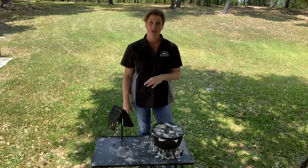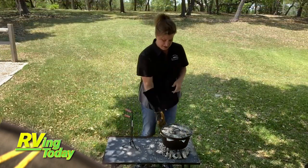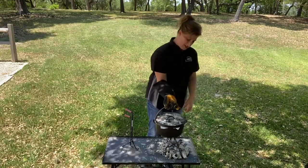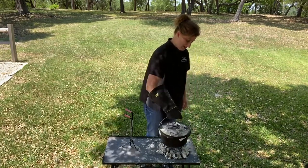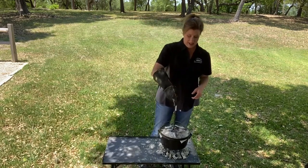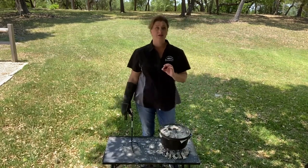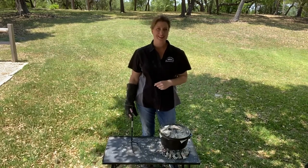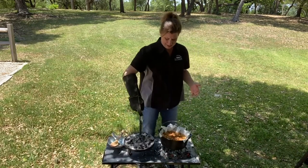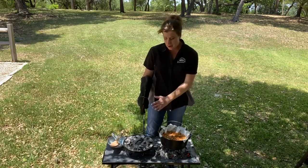I'm going to give this about 10 minutes and then come back and show you how to do a rotation and check. I'm going to put on my glove, lift up the bail wire handle, pick this up off of the stand, rotate it, then take my lid lifter and give the lid an additional 45-degree turn. Now we're going to let this go 10 more minutes and it should be done. Oh, it's beautiful — it is perfectly golden all across the top.